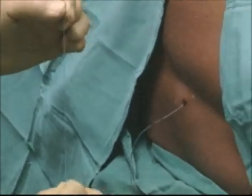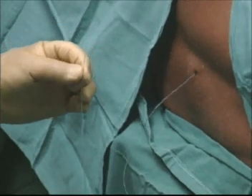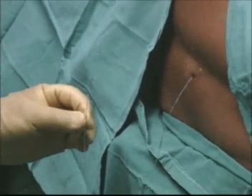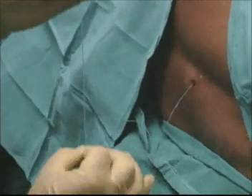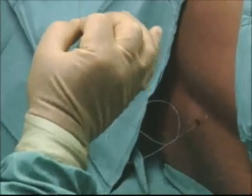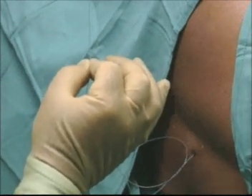To confirm that the catheter lies correctly within the epidural space, the SHA test is performed. The catheter is first lowered and then raised whilst the behaviour of the meniscus is observed. Any fluid or blood which flows back also indicates that the catheter is in the wrong position.